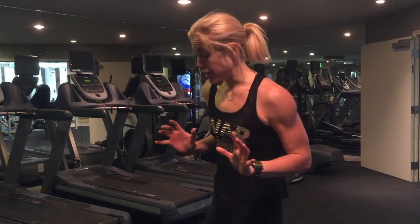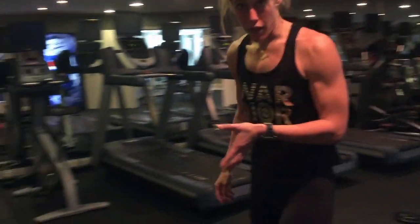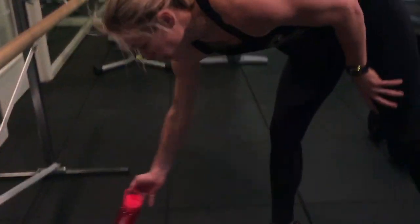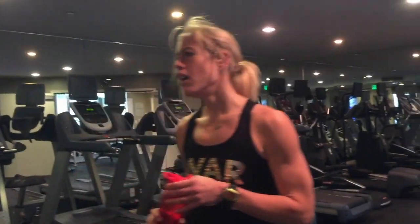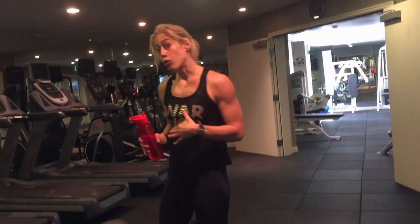I just did the three exercises: incline, superman, burpee. Repeat it three times. I still don't have my breath back — I'm going to get a drink of water before the next round. Next round, we're going to focus on your legs, inner and outer thigh, and your shoulders.